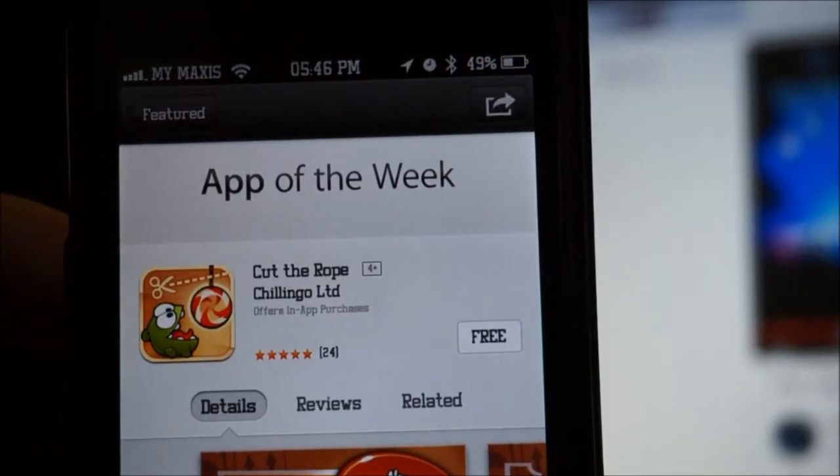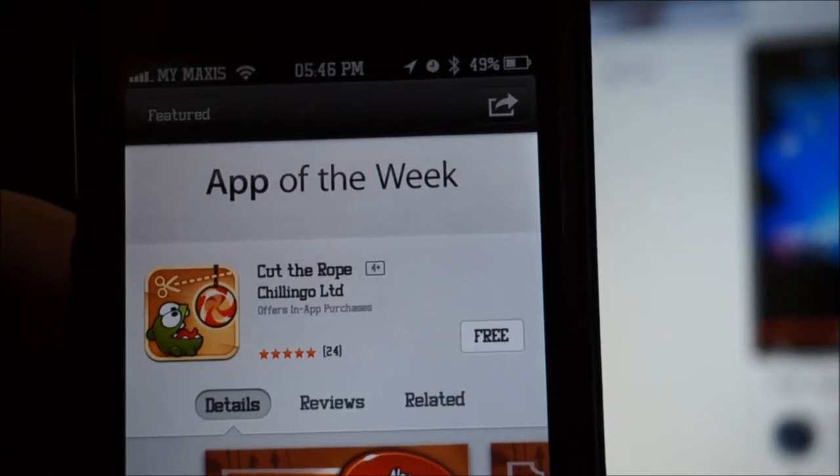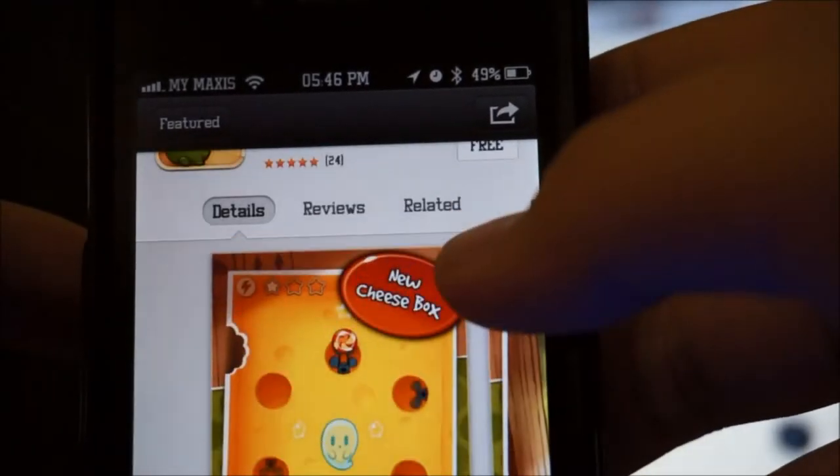Hey, how's it going ladies and gentlemen? This is Nicholas Kidd and welcome to another episode of App of the Week. This week we have Cut the Rope full version for free.